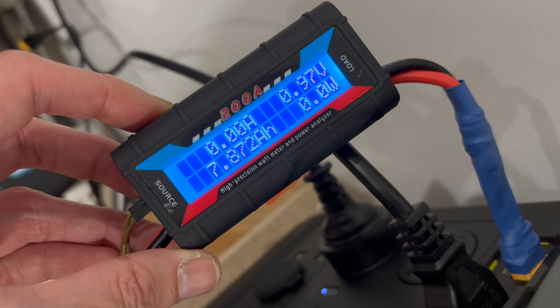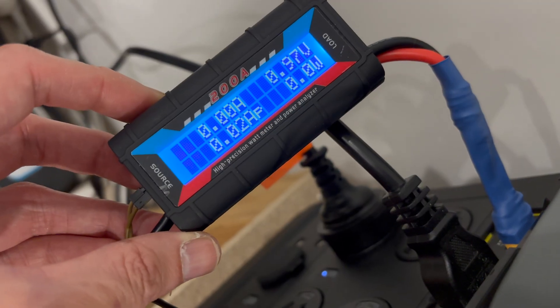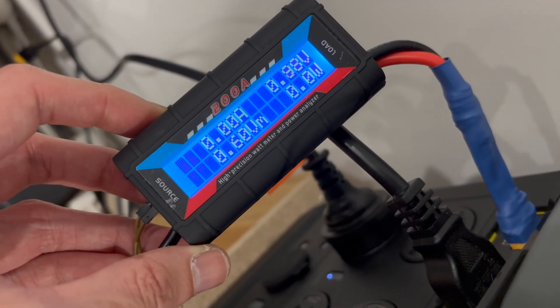The battery died at 7.872 amp hours, or 94.2 watt hours. It didn't make the 8 amp hour rated capacity.